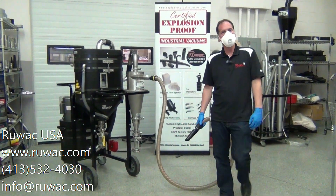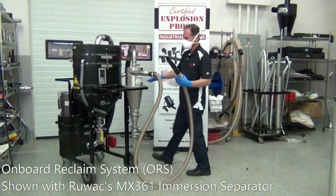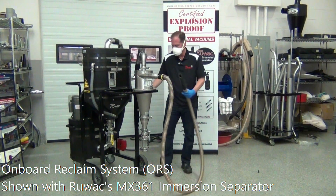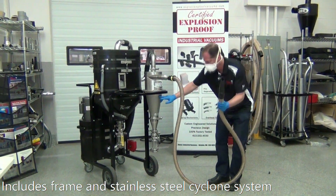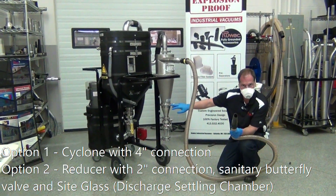Today we're reviewing Ruvok's ORS Onboard Reclaim System for the MX361 and 361EX. The way this works is it modifies right to the front of any of the frames. It comes complete with the frame and the cyclone system. You'll notice that it has an internal cyclone cone that discharges at a 4 inch.